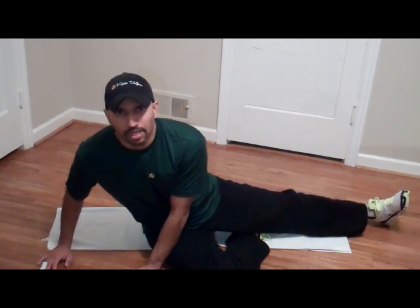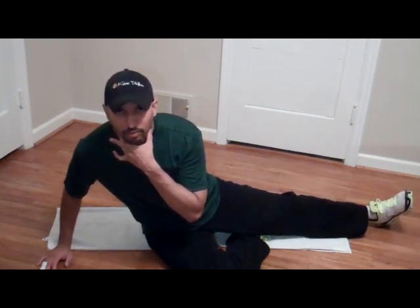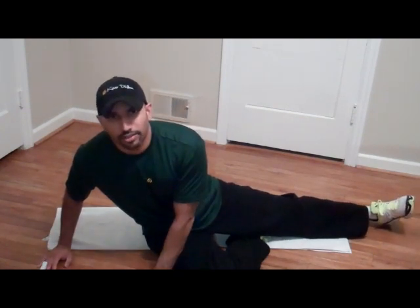Hey, what's going on? This is KeysRDillon from KeysRDillon.com. I'm going to give you guys a quick tip when doing abs. A lot of people say they have neck burn or their neck hurts when they do ab crunches, so I'm just going to give you a quick video on how to prevent that.